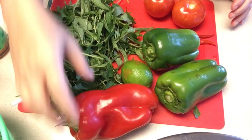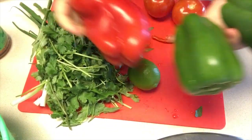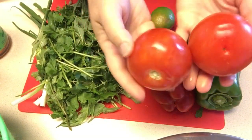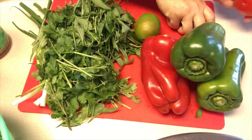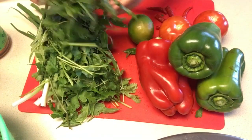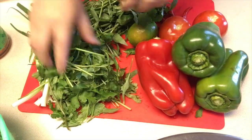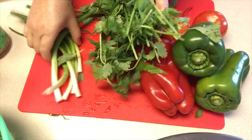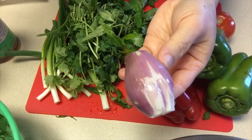Hello everyone, today I am making Yum Mui Yeo. I am using red and green bell peppers, the whole lime, a few tomatoes — whatever you like, you can add more — some fresh chili peppers (mine were frozen), and pak pal, though you don't have to use this if you don't have it. Mainly we need just cilantro, green onions, and also shallots.